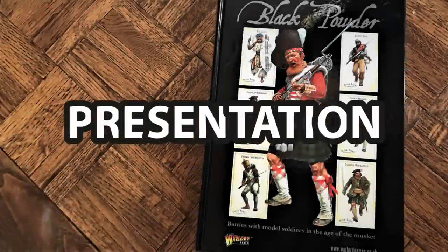I don't think I have super strong opinions, which is actually part of my problem. Well, let's get into it. As with all of our rule reviews, we are going to look at five different categories and we're going to rate them 1 to 10. So the first category we're going to cover today will be presentation.